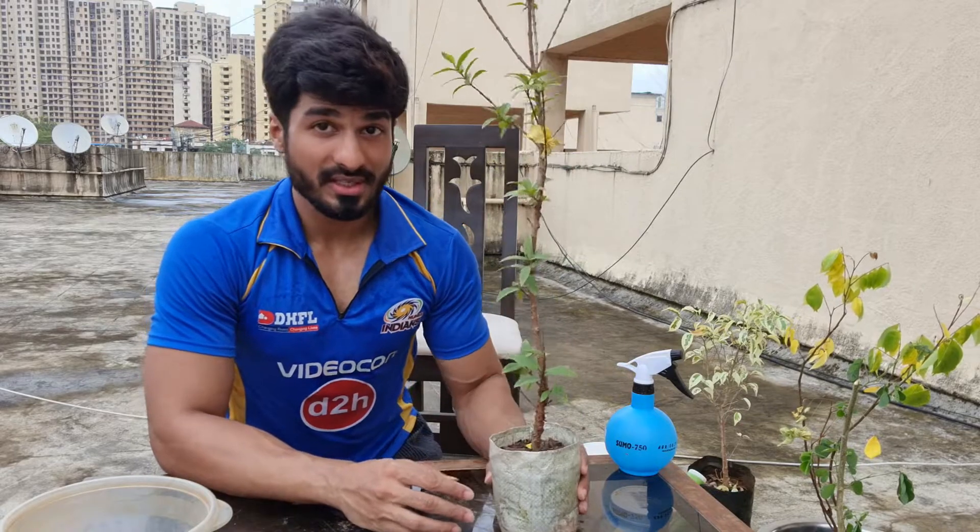Hello friends, Varun here and welcome to Thriller Bonsai. Today I am on the terrace of the building and I am planning to work on my dwarf guava tree, which I have brought from the nursery. Today we are going to remove it from the nursery soil.